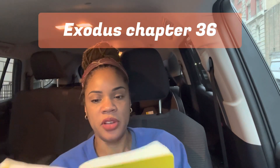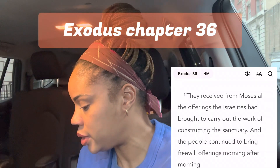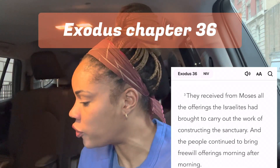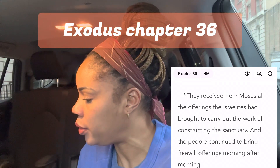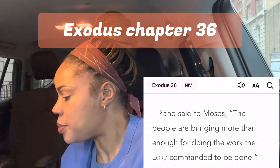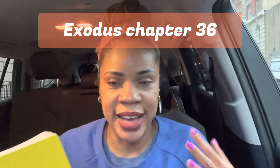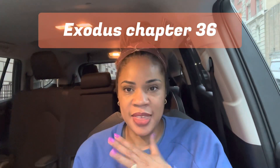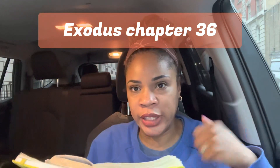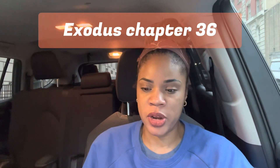In chapter 36, Moses summons Bezalel and Ohaliab and gives them all the offerings the Israelites had brought. I wanted to read verse 3 of chapter 36: 'From Moses, all the offerings the Israelites had brought to carry out the work of constructing the sanctuary — the people continued to bring freewill offerings morning after morning.' And verse 5 of chapter 36: 'They said to Moses, the people are bringing more than enough for doing the work the Lord commanded us to do.'